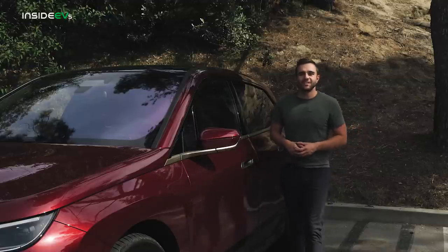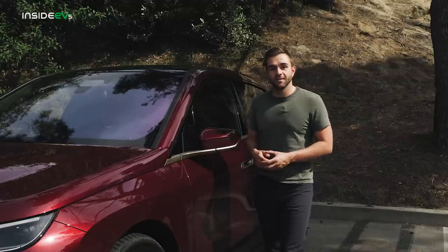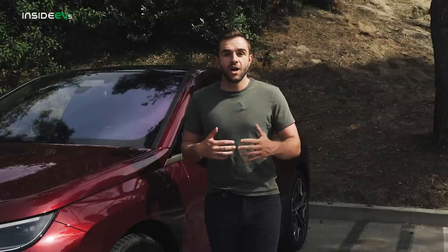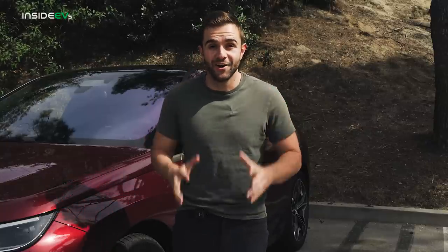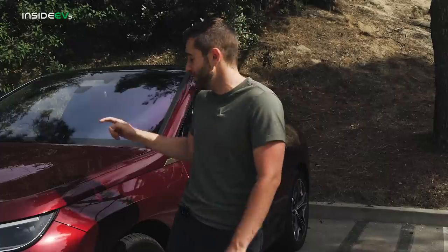The BMW iX50 starts at $82,000, but this particular car with its long options list is $102,000. That is expensive, I know. But keep in mind, during today's filming, the cheapest Tesla Model X you can buy is $115,000 — so the BMW is actually a comparative bargain, which is kind of crazy to comprehend.